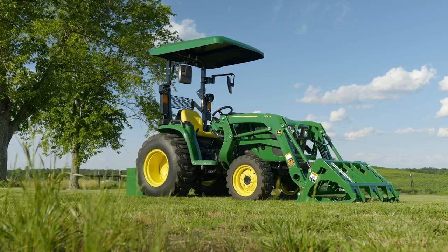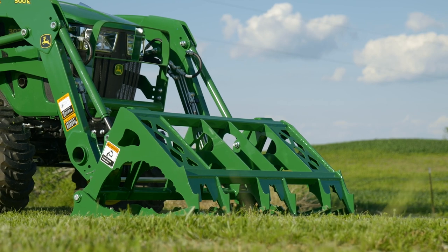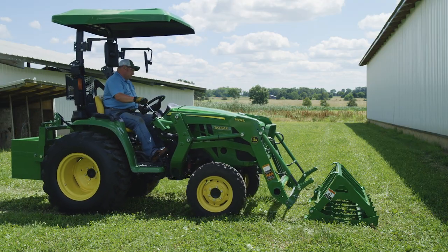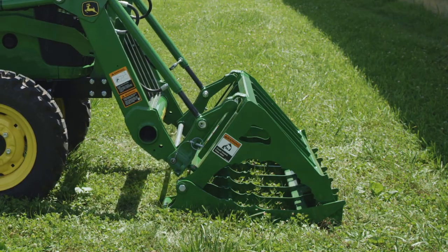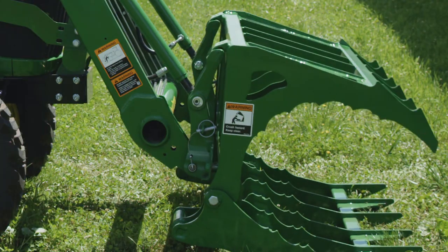This mechanical grapple is easy to hook up to your loader. Because the grapple has an essentially flat bottom, it sits upright without the need for a parking stand. John just slides the loader carrier into the top hangers on the grapple, then lifts and rolls back the carrier, and the mechanical grapple falls into place.